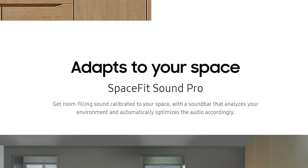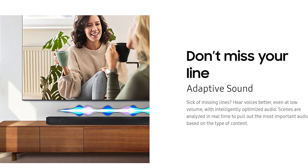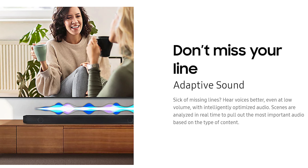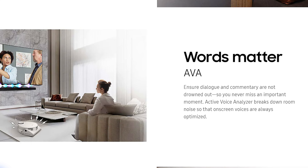Features you may find important include SpaceFit Sound Pro, which calibrates the soundbar to your environment by analyzing your room acoustics and optimizing the sound. Adaptive Sound analyzes audio in real time so you can hear dialogue and other important elements at low volume. And AVA, or Active Voice Analyzer, which reduces room noise and makes dialogue clear — it's Samsung's version of a dialogue enhancer. Unlike some competition, it doesn't kill the mids, but in the end I chose to keep it off.